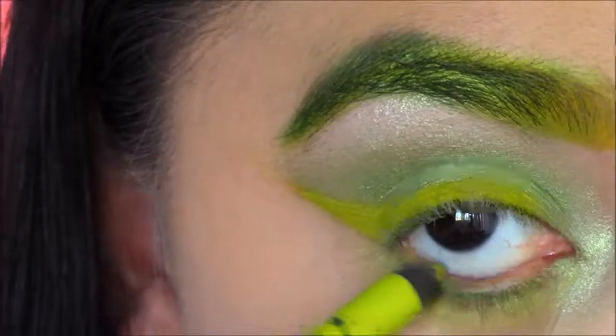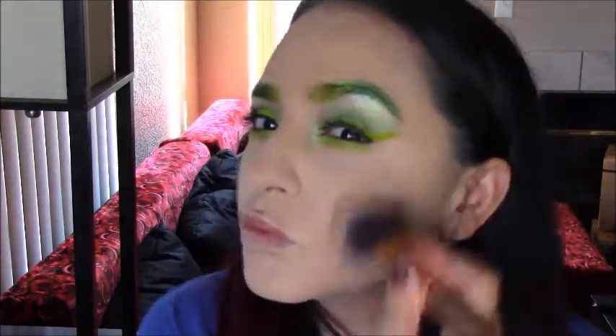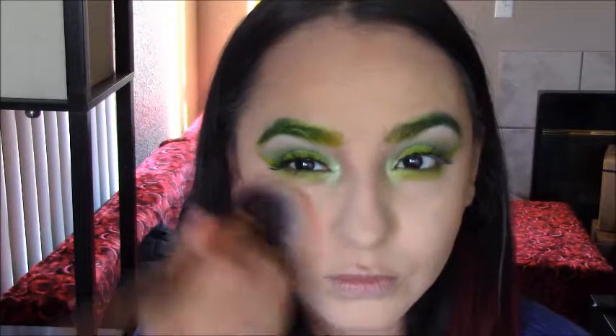Using lashes and then a liner from Urban Decay, lining my waterline, and then finishing with some mascara and putting the lashes on of course, and then bronzing up with my Hoola bronzer by Benefit, and then putting my cheek color, which is the Gold Rush from Benefit as well.